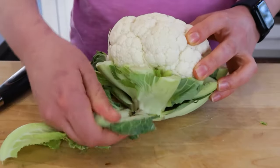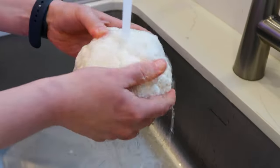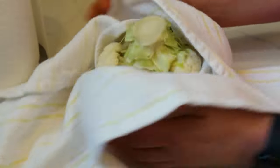The first thing we want to do to this cauliflower is remove the outer leaves — you won't be needing those. If you didn't wash your cauliflower before, now is the time to run it under water and gently give it a wash. With a clean kitchen towel, gently pat it dry and you're good to go.